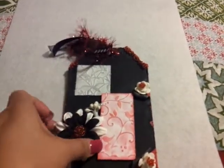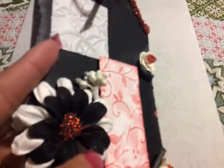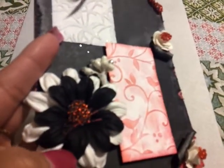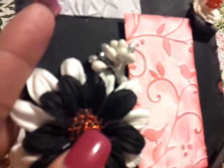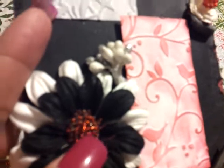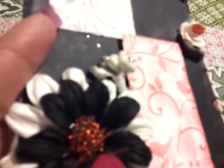And then these are Prima flowers. They came in the can from Michael's. In the center, I put a glob of hot glue on a hot pad so it doesn't stick, and I pressed in a lot of tiny beads. Let it dry, peeled it off, and then glued it on here.